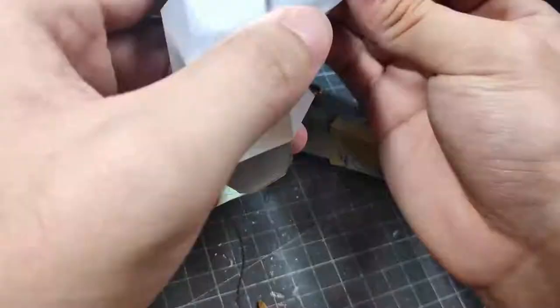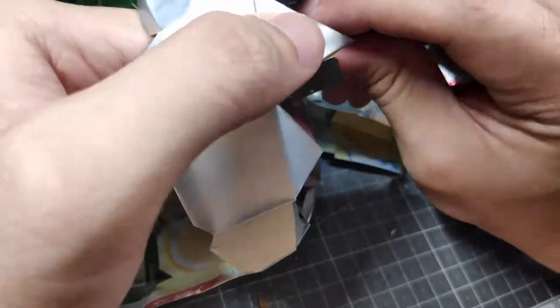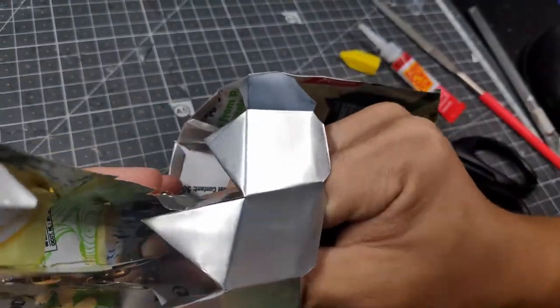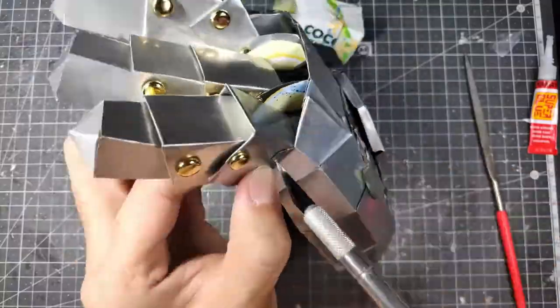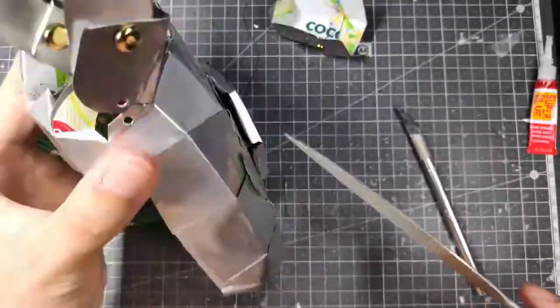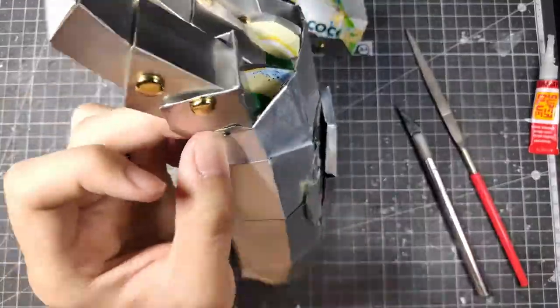Remember to be careful of your fingers — I actually accidentally poked myself here and there once or twice. It was a light one so luckily I didn't get injured, but just be careful when dealing with metal.